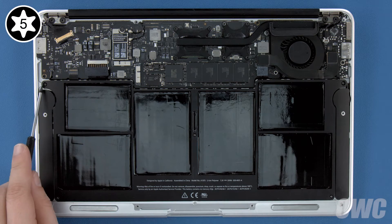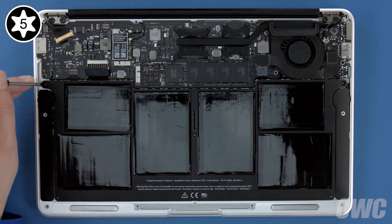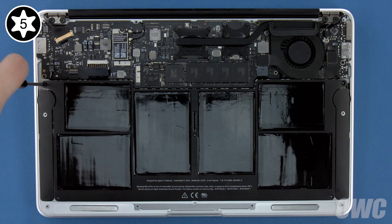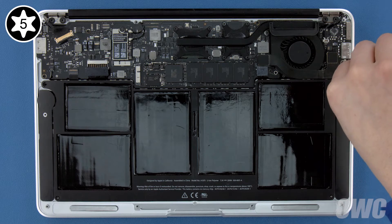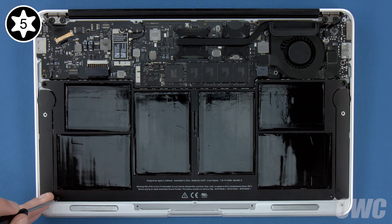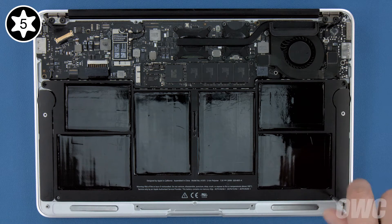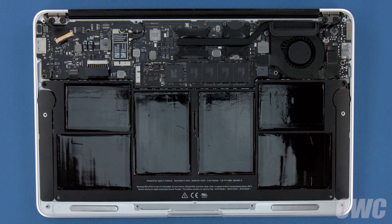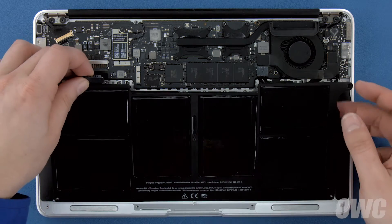Start with the three in the back and center, then the two near the front. Now all you need to do is lift the battery up and out of the MacBook Air.